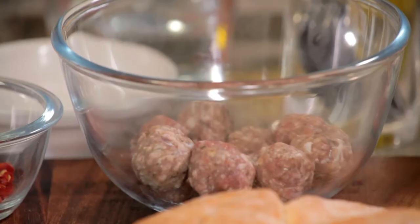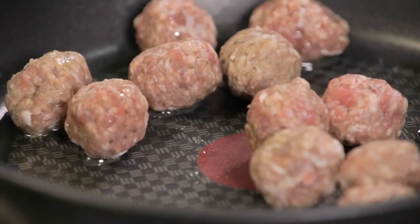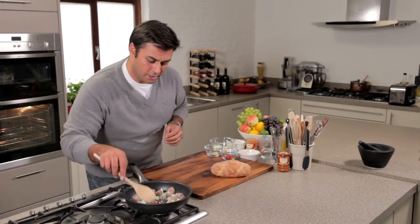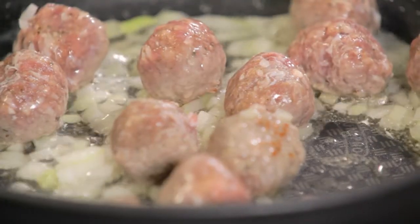To start off, a good glug of olive oil, and to that I'm going to add these meatballs. I'm using veal meatballs — shop-bought, just to make it even easier. And to that I'm going to add some raw onion, give that a good stir just to make sure they're all coated in that oil. I'm going to let those cook for about two or three minutes.